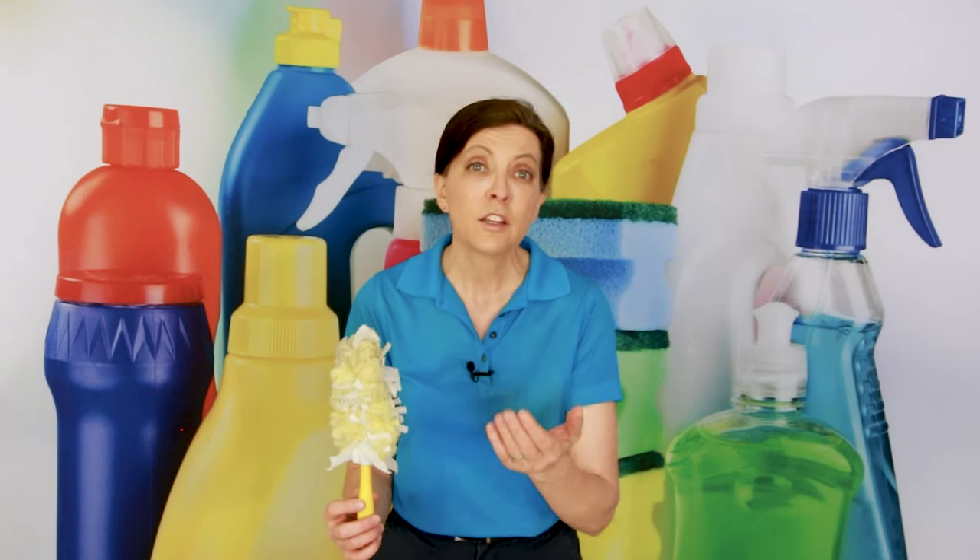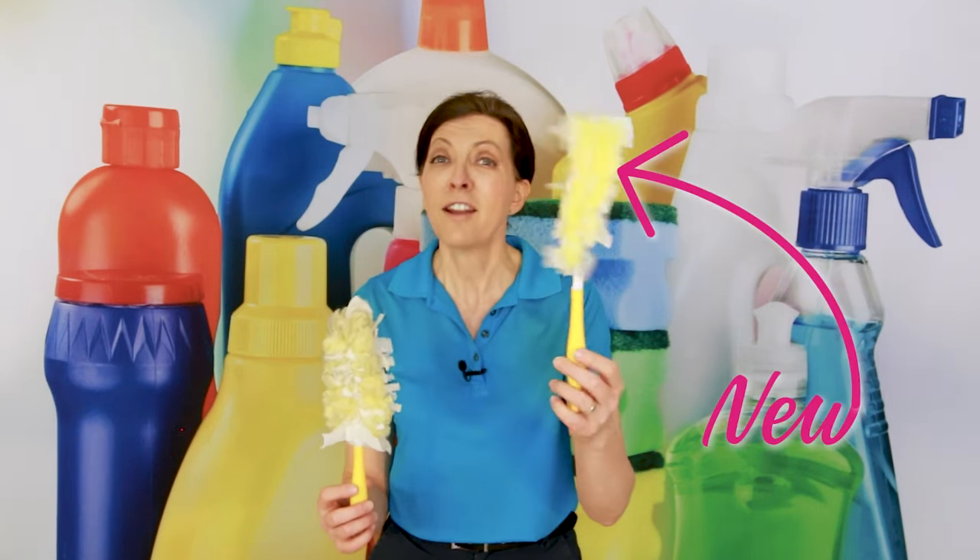I'm going to stop for a second and say that this show is not sponsored by Swiffer. I wish it were because maybe they would give me a discount to pass on to you. I don't have any discounts. This is just from one professional house cleaner to another. This is a brand spanking new Swiffer duster, never used on anything.